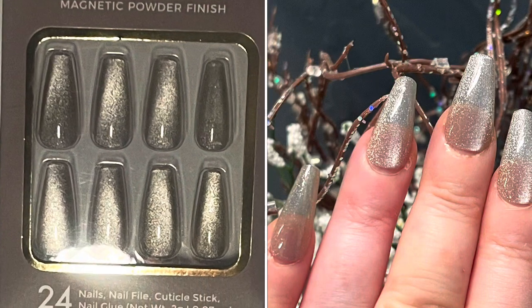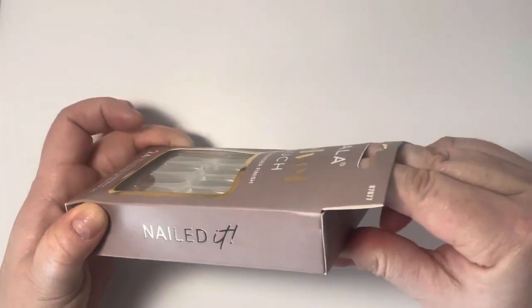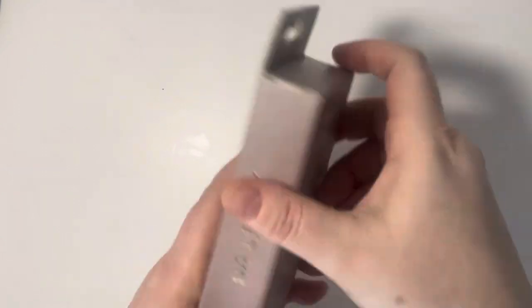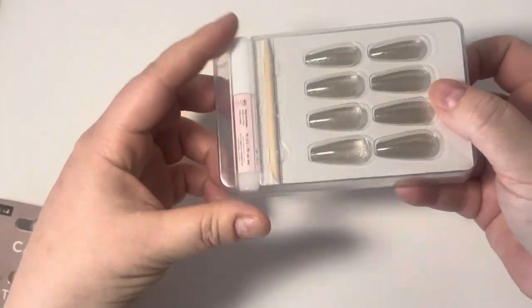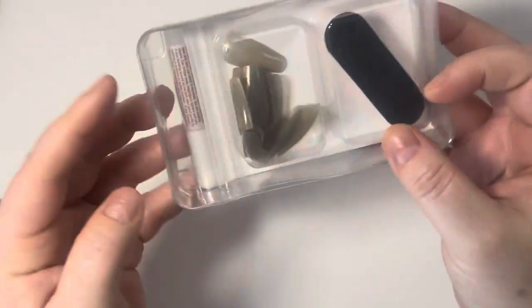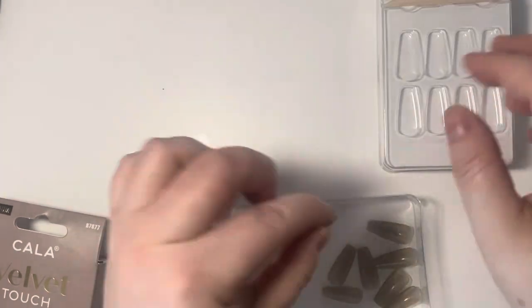Hi ladies, just back with a really quick video to share this beautiful full set. This set is from Cala, the Velvet Touch. This was one of my finds at Marshall's this weekend — it was about five dollars. It just caught my eye because it's similar to one of the Kiss sets. Let's go ahead and take a look at these nails; they look so pretty.